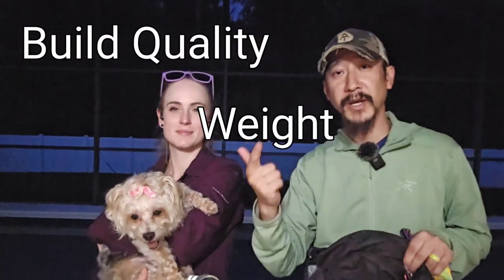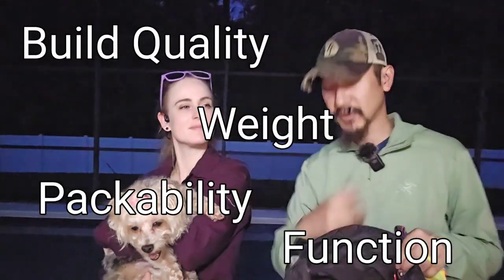This is a 50 liter. If you're new to the channel, I pretty much rate the thru-hiking gear on four criteria, specifically in this order: build quality, weight, packability, and function — each holding a value of five for a total score of 20.